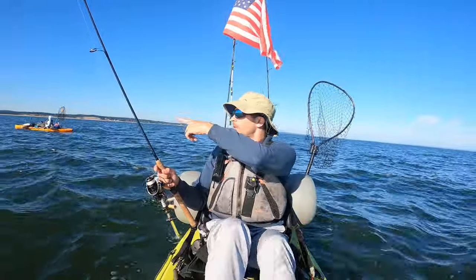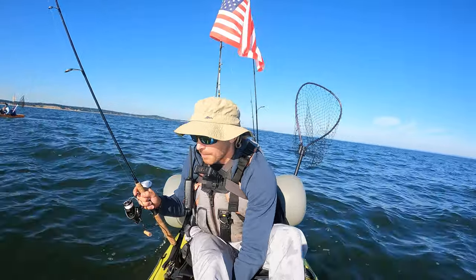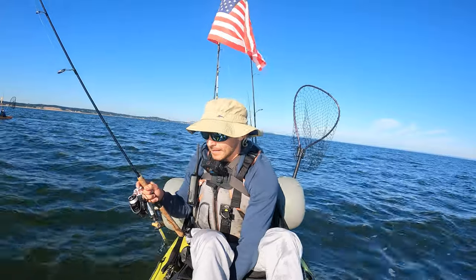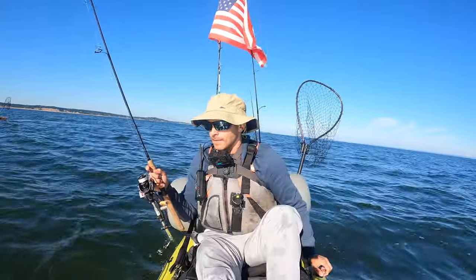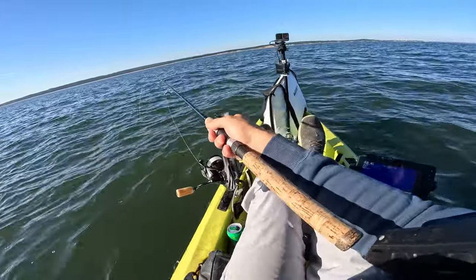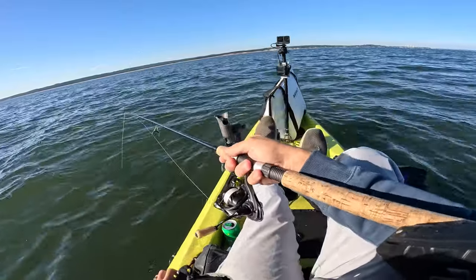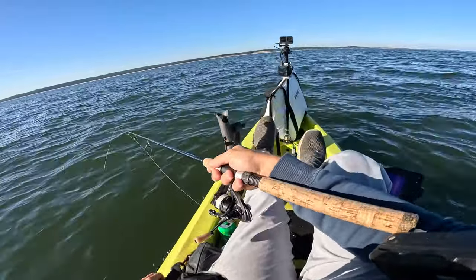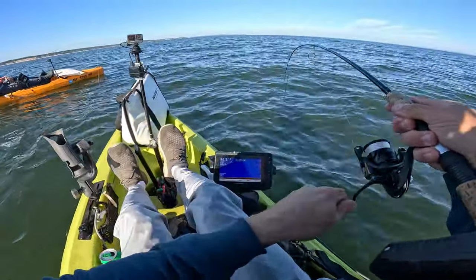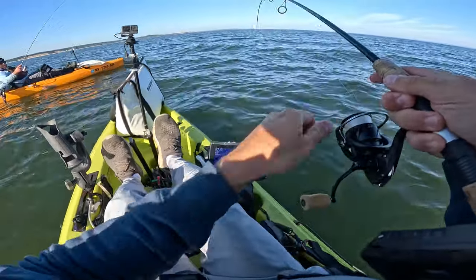This kind of bouldery stuff does remind me more of like the western Sound than the middle Sound where I've been finding sea bass. Big black fish just looking at me. I feel like I'm going to be right off the structure here, because I was marking it when we were talking earlier.